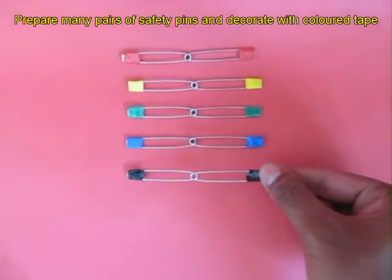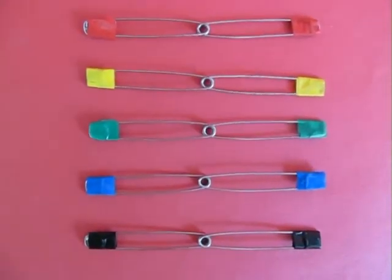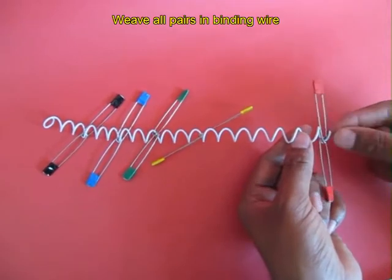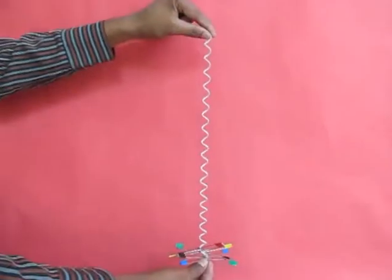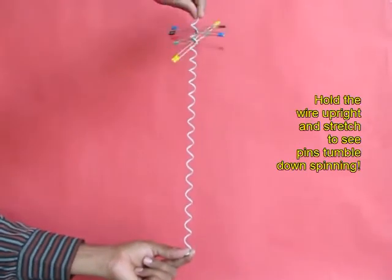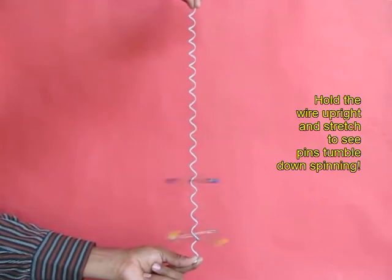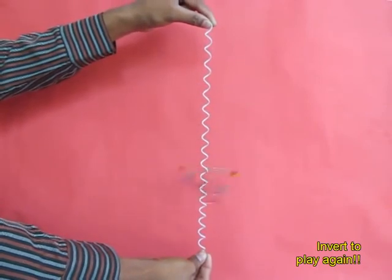Weave all these 5 pairs in the plastic binding wire. If you hold this white plastic wire vertically, all these 5 pins will come spinning down — they will descend while they rotate. You can invert the whole assembly and keep playing this game again and again.